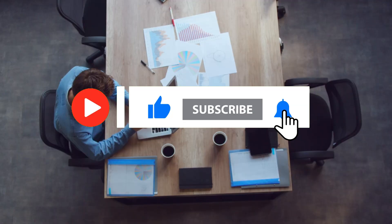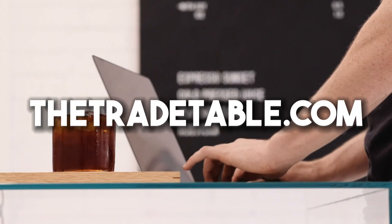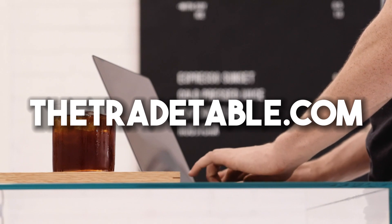If you're looking for more information on how to remove refrigerant from a mini-split, be sure to check out thetradetable.com — the best resource online. Have a great rest of your day!